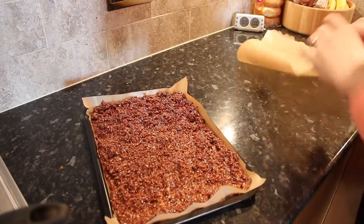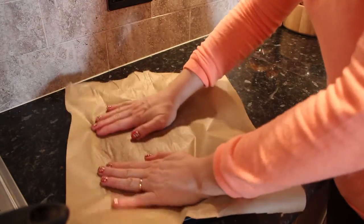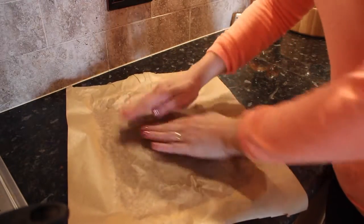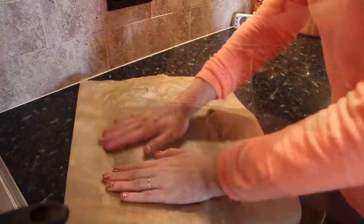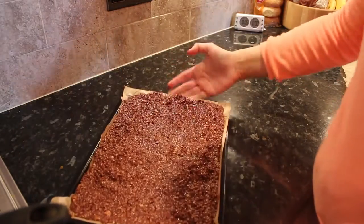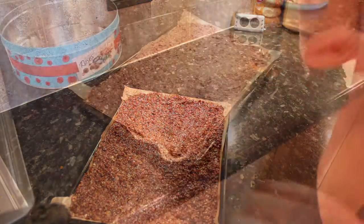I've leveled that out with a knife, and what I find easiest then is to get another piece of baking paper, put it on top, and then just use your hands to flatten it out and even the whole thing out. That's what you have left. I'm just going to stick that in the fridge now for at least an hour, and then I'll be able to cut it into squares.